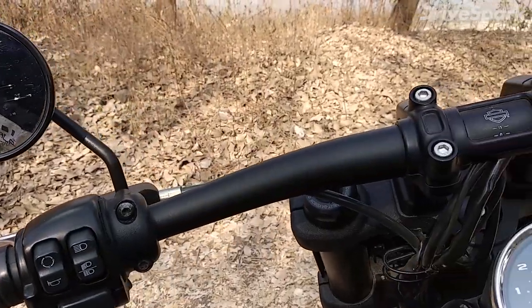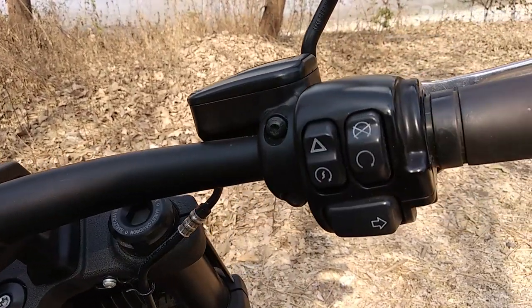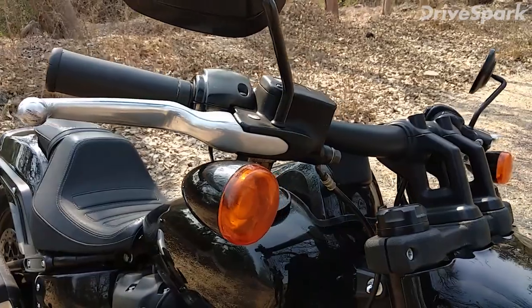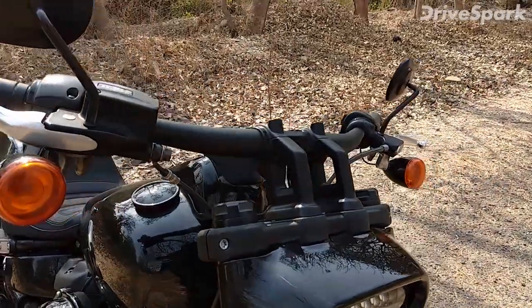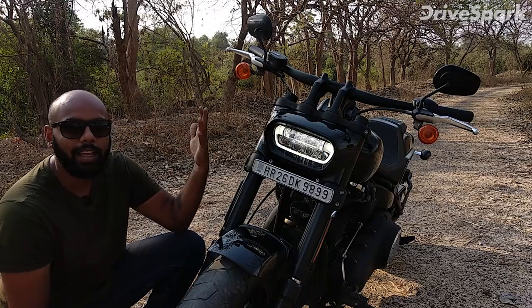You also get a straight handlebar with no coverings or cowl. You will also notice the indicators here. These indicators should be LED, but they are actually halogen — that is a little drawback. But overall, this front end is a lot of kick-ass looking.